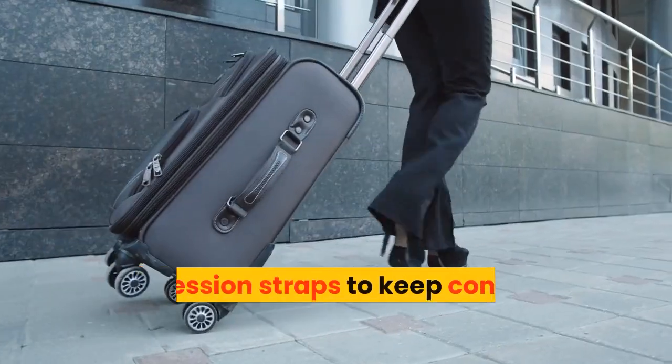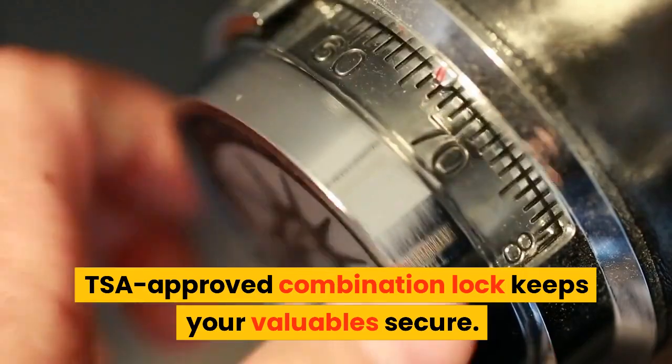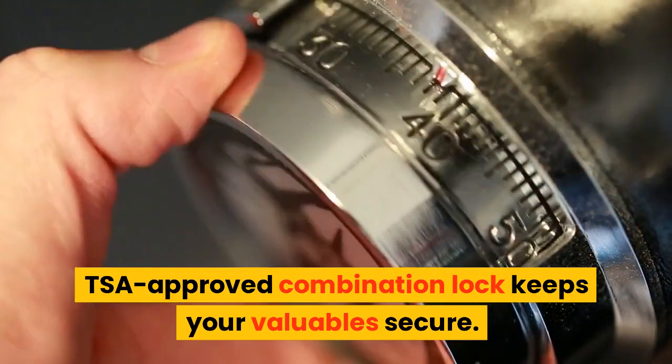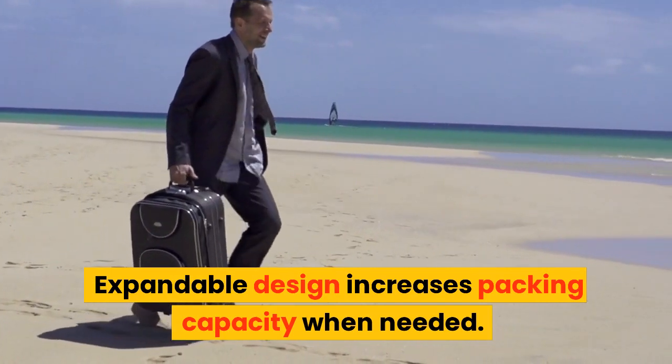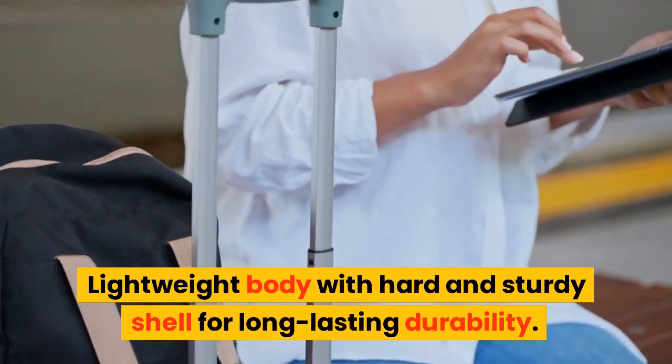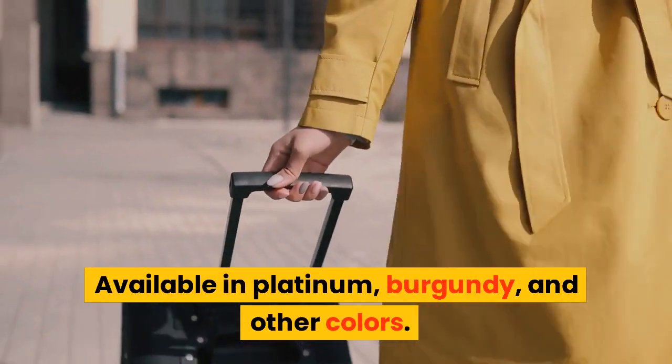Compression straps to keep contents in place. TSA-approved combination lock keeps your valuables secure. Expandable design increases packing capacity when needed. Lightweight body with hard and sturdy shell for long-lasting durability. Available in platinum, burgundy, and other colors.